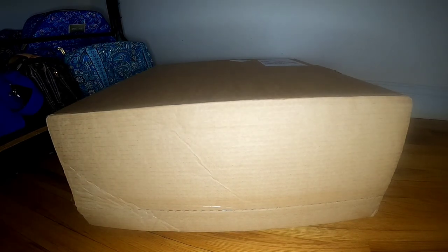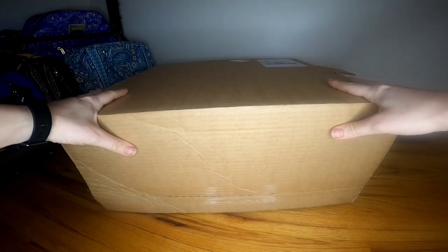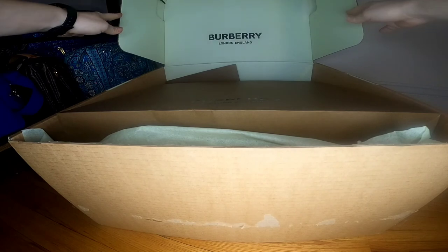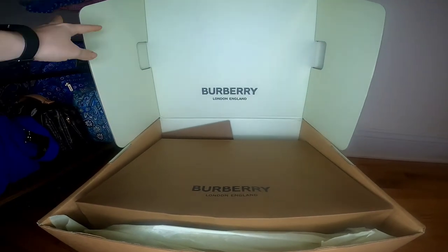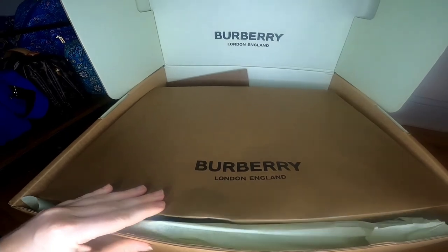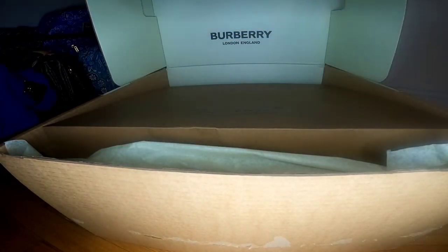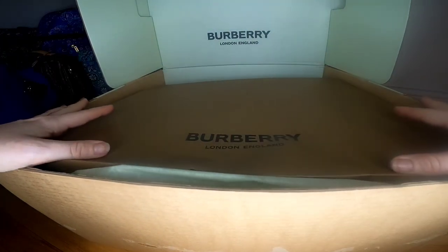Hi, welcome to my new unboxing video. Today we are going to unbox this Burberry package — it was purchased from the official Burberry website. So this is the original bag in a greenish color that says Burberry, inside this brown package. And I believe this is the envelope with all the return labels, prices, and everything.